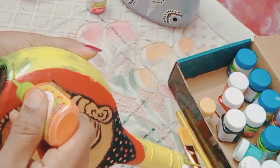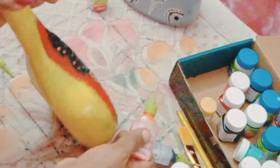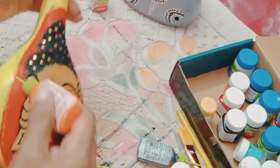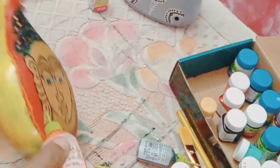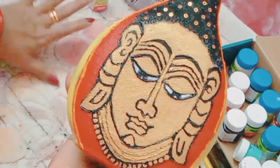Now we have to put a bottle of water. If you want to do it, you will not be able to do it with your hands. I am going to do it with my hands. I will complete it with my hands.